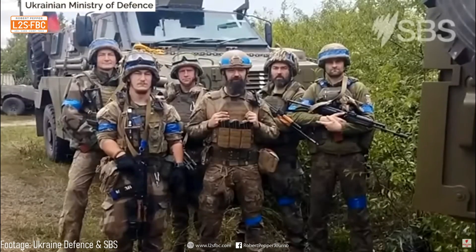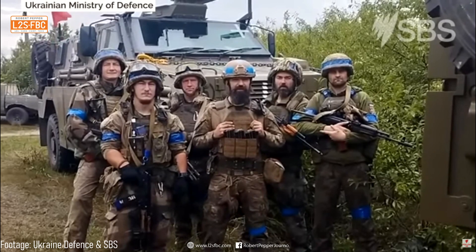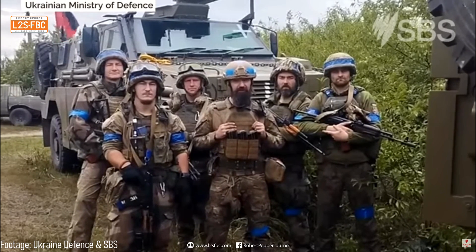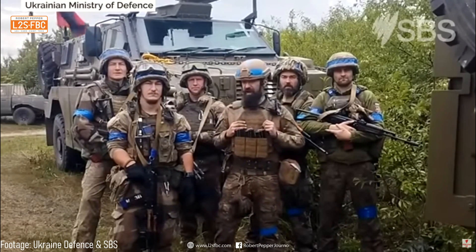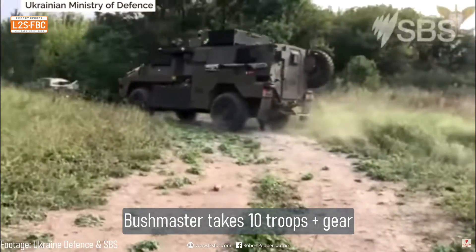We're grateful to the people and government of Australia for providing these to us. They were a great asset to us in liberating the areas around Kharkiv. Together we're working towards a victory. Slava Ukraini!